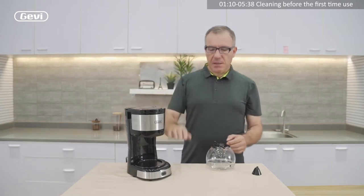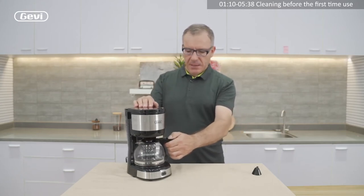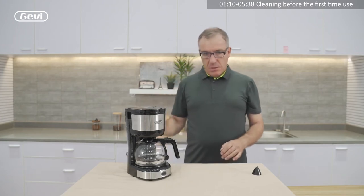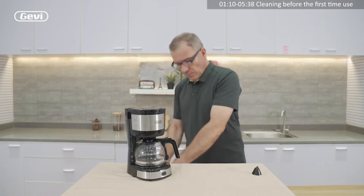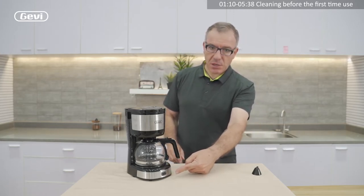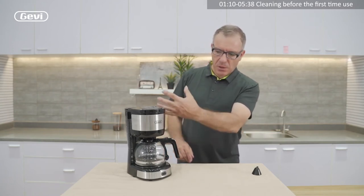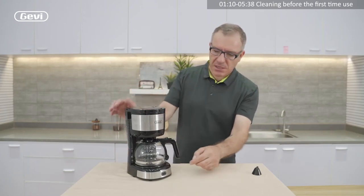So fill the tank and put the tank on the base of the machine. Connect the plug. Then with the frontal switch, we push and start to brew. We let the machine brew all the water in the tank. When the water is finished, the machine stops on its own.